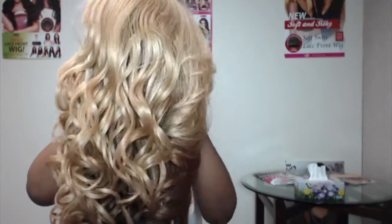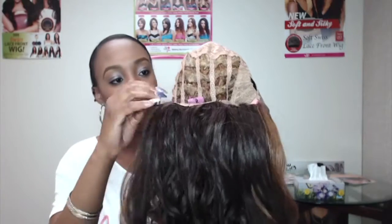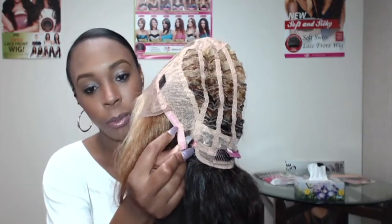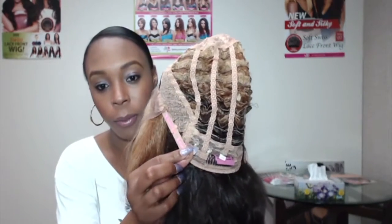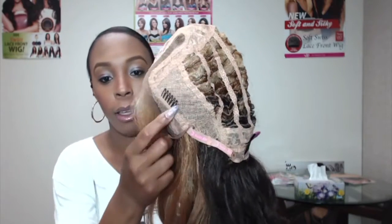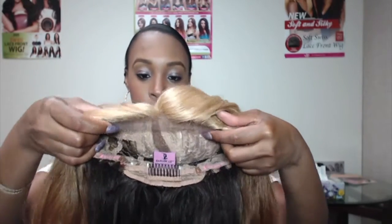This is how the hair looks straight out of the box. The cap is a cream color and it has the adjustable straps — on the straps it just has Harlem 125 written in pink. It comes with three combs: one at the back and two on either side up top. Right here is the lace part — it's a deep curved part and there's not much lace on it. The hair has a natural yaki texture; it's a bit coarse.